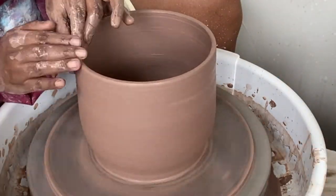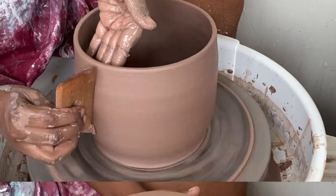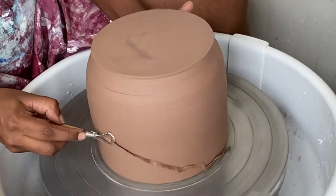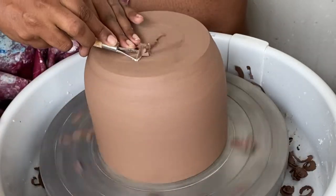For the planter I'm using two kilos of clay. Once I'm done with throwing the piece, it measured 19 centimeters in diameter and 15 centimeters in height.